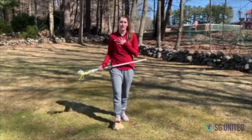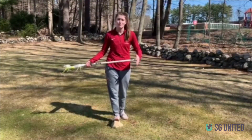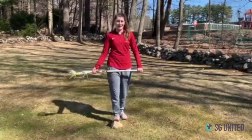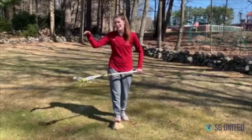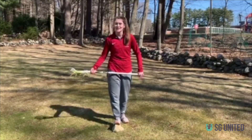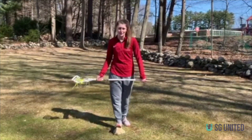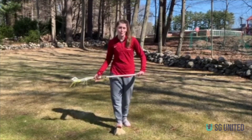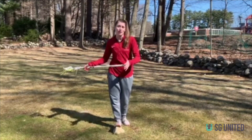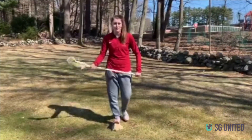I really like the split dodge because I was a midfielder, used to changing hands all the time. A lot of attackers use roll dodges because they're coming from behind the net and trying to get in front of it. Defenders often prefer the face dodge because all they're trying to do is get the ball down the field. But it's personal preference depending on your position and the dodge you feel most comfortable with.